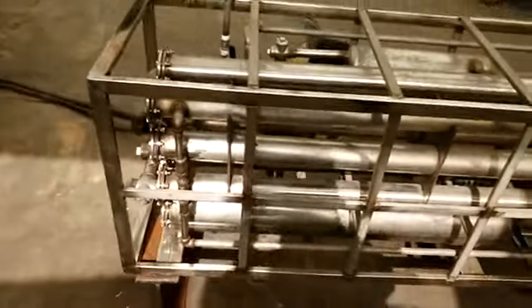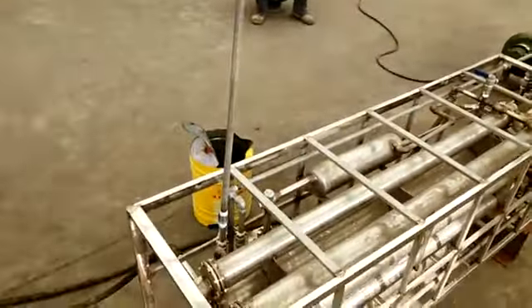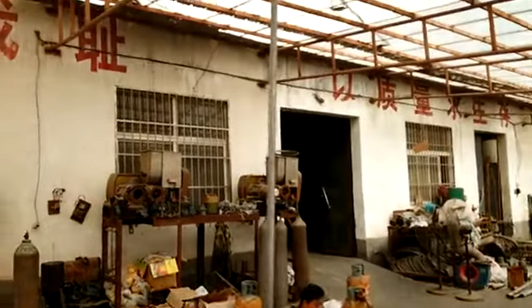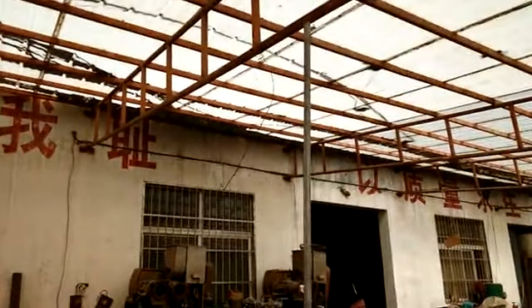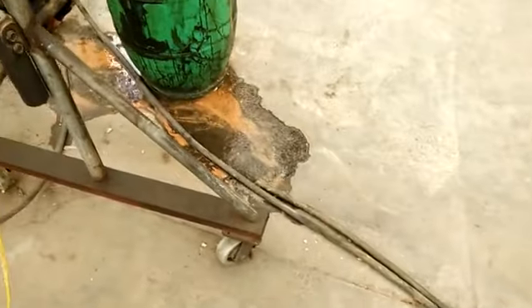This is the latest German technology for the cooling. This is the cooling water.